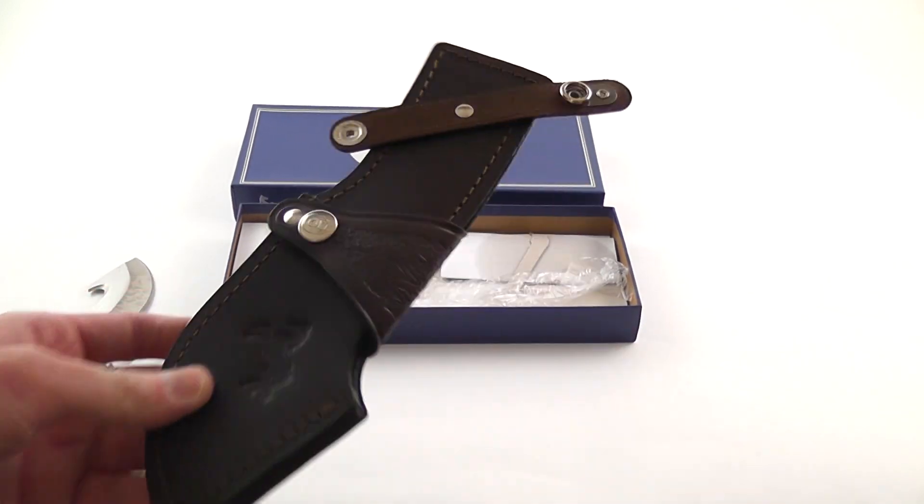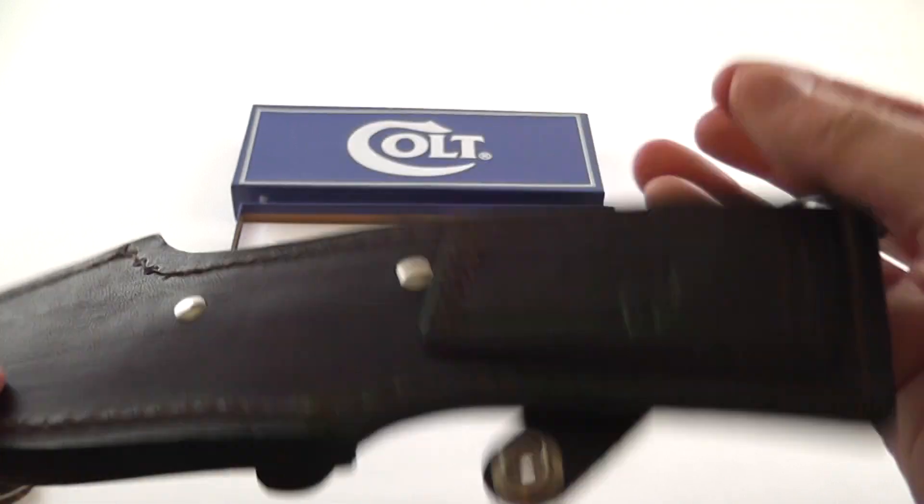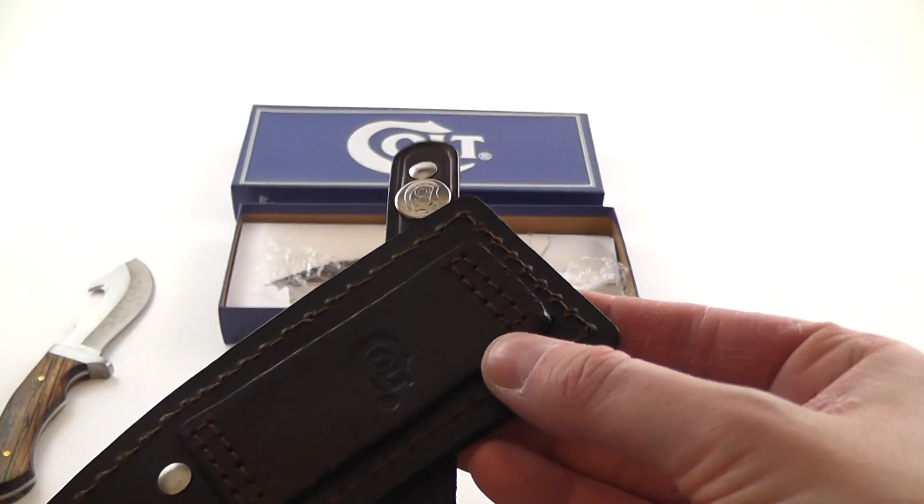And here is the sheath — take a closer look at that. It does have Colt there on the back.